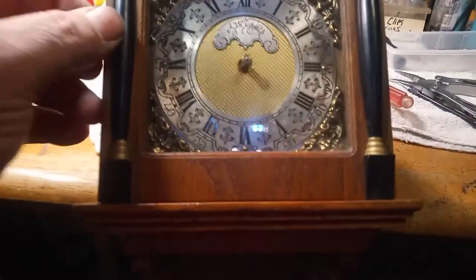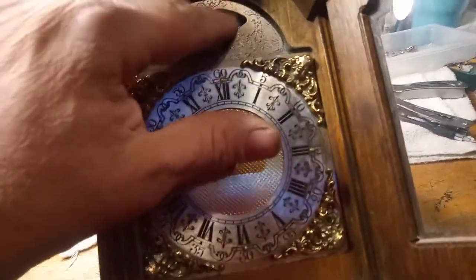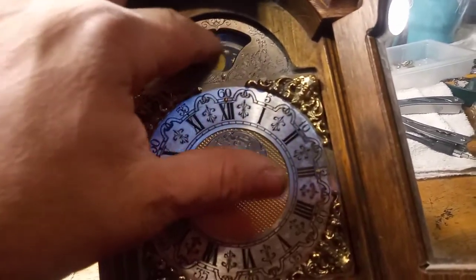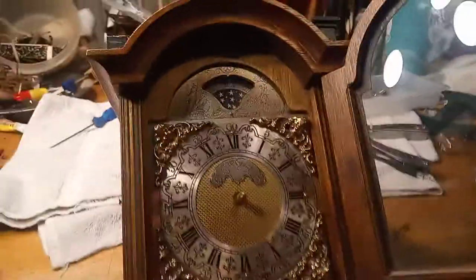It is a small clock — smaller than what I thought it was going to be. But it has a moon dial on it. So now I'm going to put the hands on, put the weights on, and let it run again before I put the clips on the chain. I really love the clock, even though it is small. And I have to get some finials for it. Let me set it up and we'll get back to you.